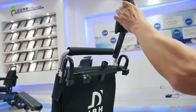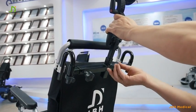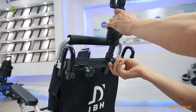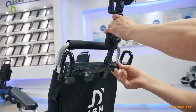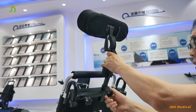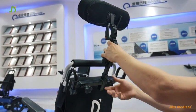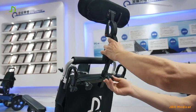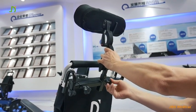Let's insert the pipe of the neck rest in here, fixing it with this knob. Tighten it. That allows you to fix the position of the neck. You can also make a small adjustment when needed, depending on the height of the user — up and down.